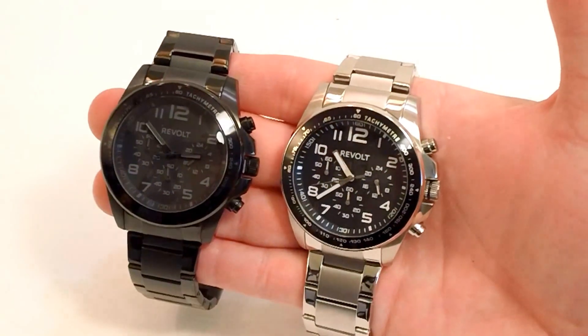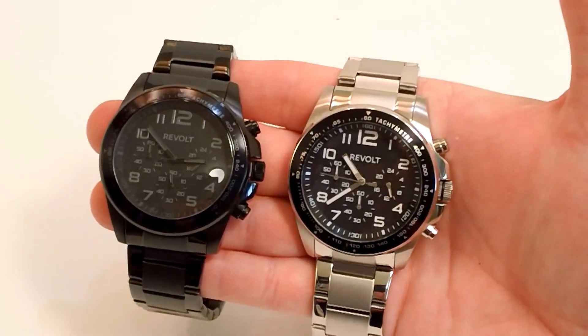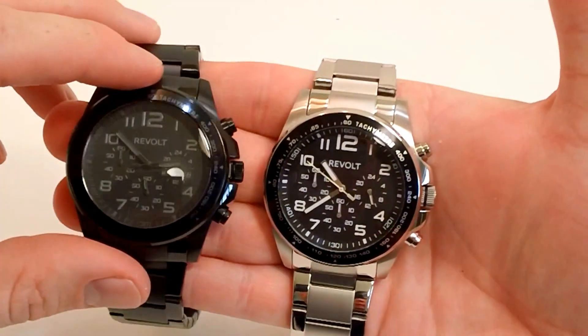I'm going to take a look today at the Revolt Rise Chronograph. This is a Japanese quartz chronograph style from Revolt — brand new. I really love the design on this; it has kind of a sporty look to it.